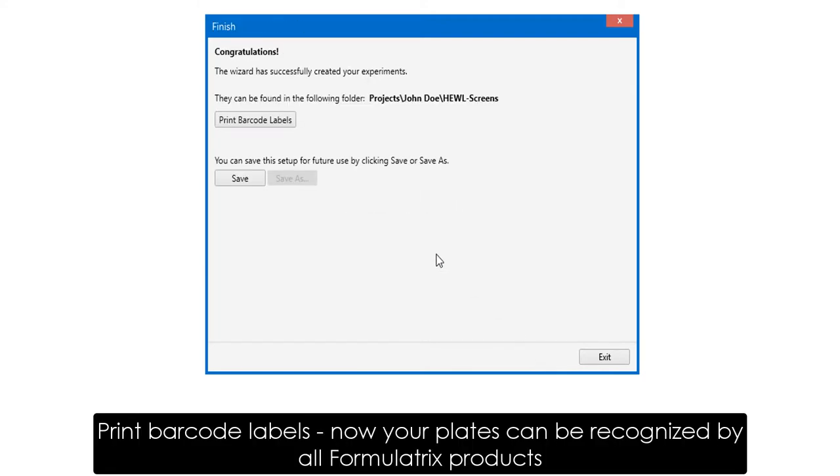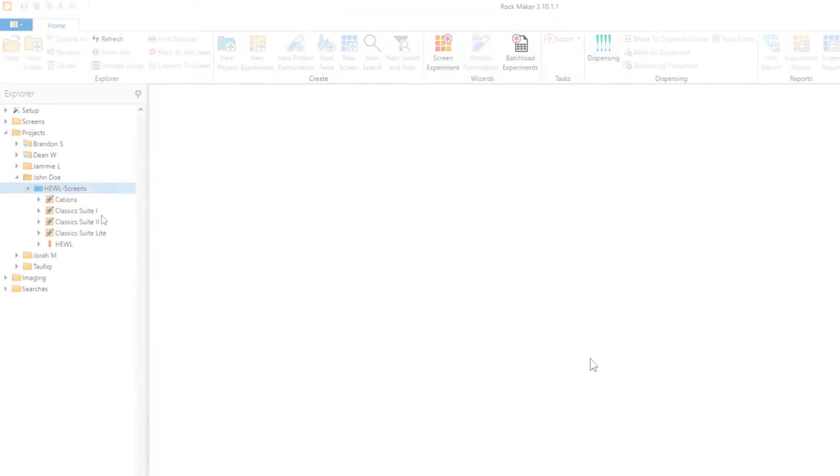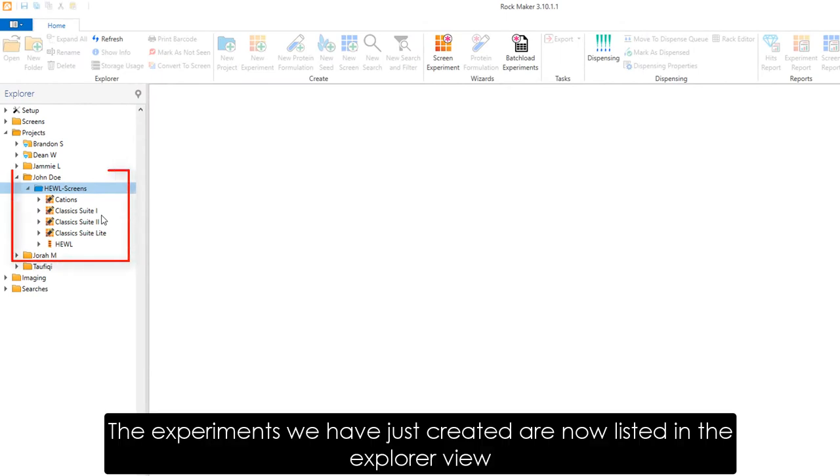You can even choose to print barcode labels for your plates for easy experiment tracking. The experiments we just created can be seen in the Explorer.